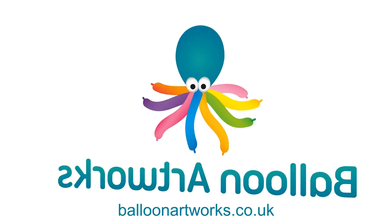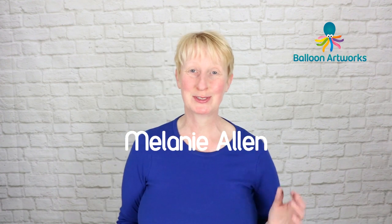Today I'm going to show you how to make a really quick balloon bee. Hello balloon artists, this is another design you've asked for. You loved the quick Ladybird design and I'm so pleased you got a lot from that.